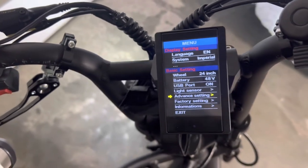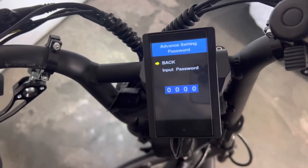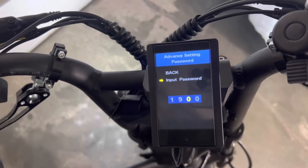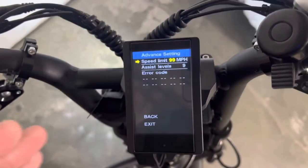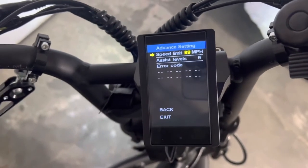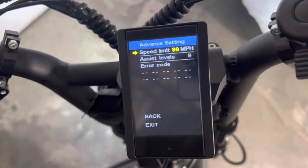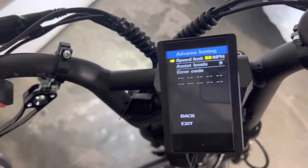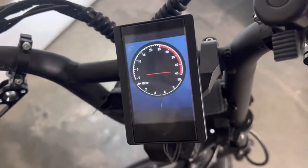You can get into advanced settings that will change the speed of the bike. You have to put in a code to do that — you just hit enter and it'll ask you for a code. I believe it is 1-9-1-9. That will take you to your speed limit setting. It is set from the factory at 20 miles an hour, but you can adjust it to whatever you'd like — for example, if you were giving this to a kid you could set it lower. If you set it to 99, it will allow the fastest this bike can go. The fastest I've gotten it is 37 miles an hour, which is very fast for a bicycle.